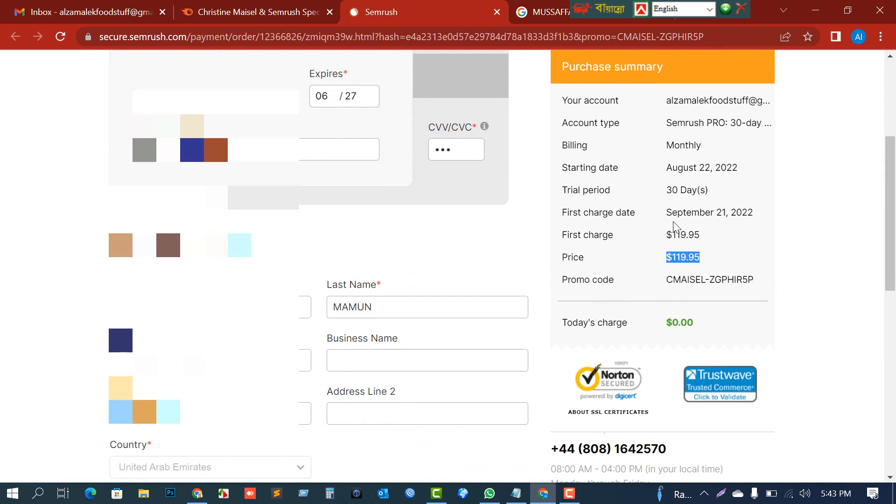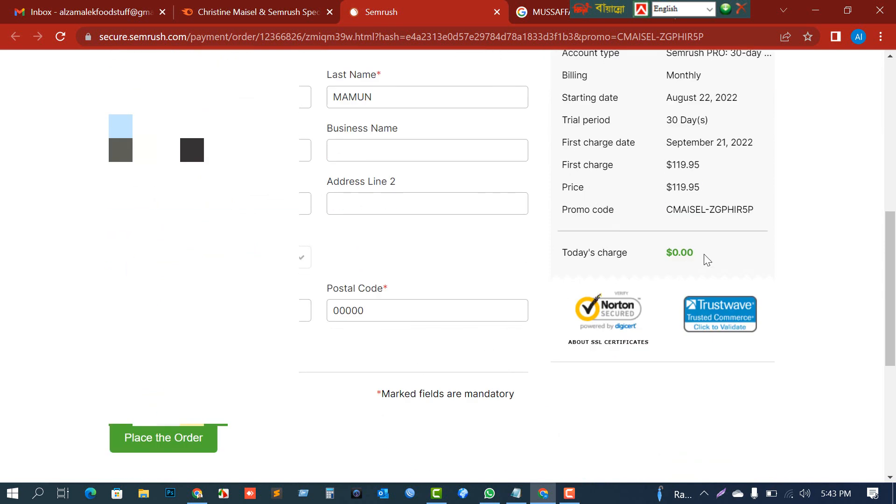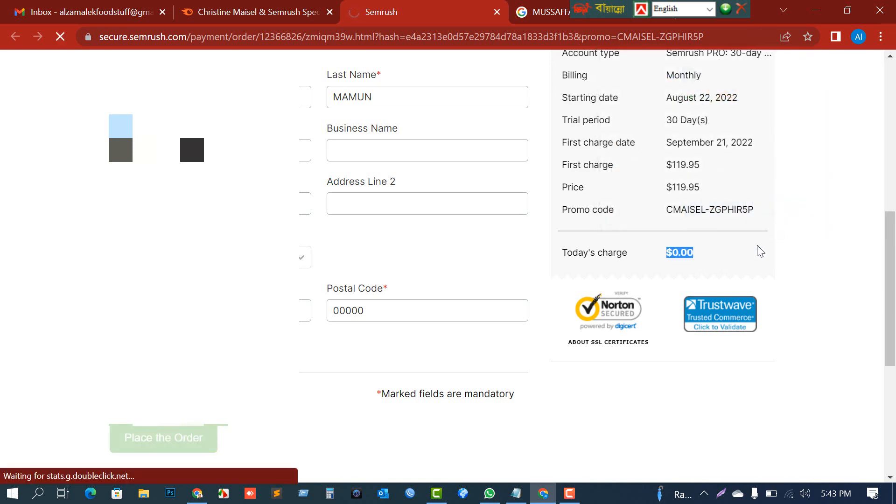You can see my promo code is applied here. The price shows $119, but fortunately I will not be charged for this account today. Today's charge is $0.00. Now placing the order — and no thanks to any upsell.